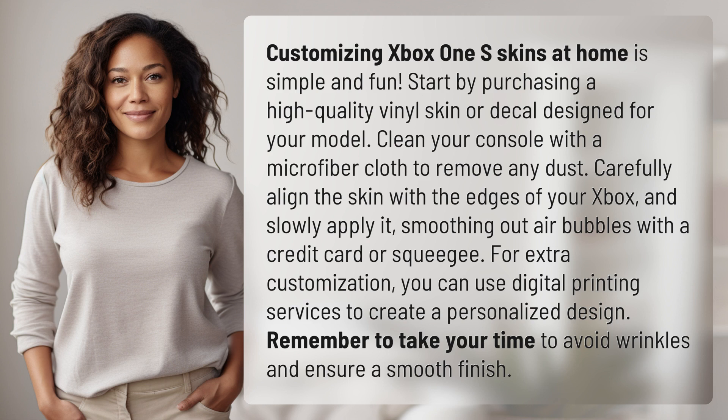For extra customization, you can use digital printing services to create a personalized design. Remember to take your time to avoid wrinkles and ensure a smooth finish.